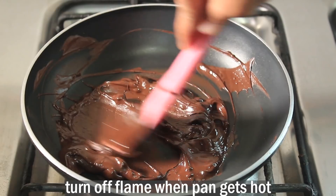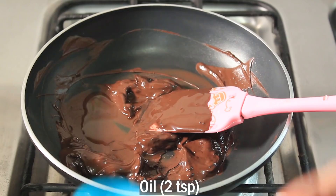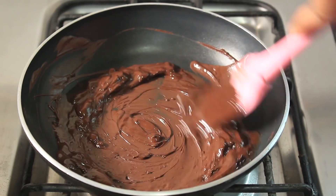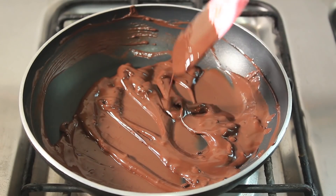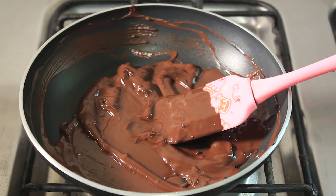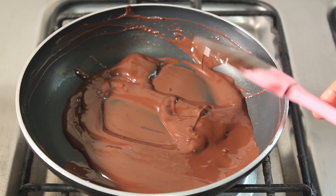Now we'll add the secret ingredient — oil. Add a total of 2 teaspoons of oil to the melted chocolate and mix it well. You'll notice the chocolate becomes smooth and reaches a nice, consistent melt.